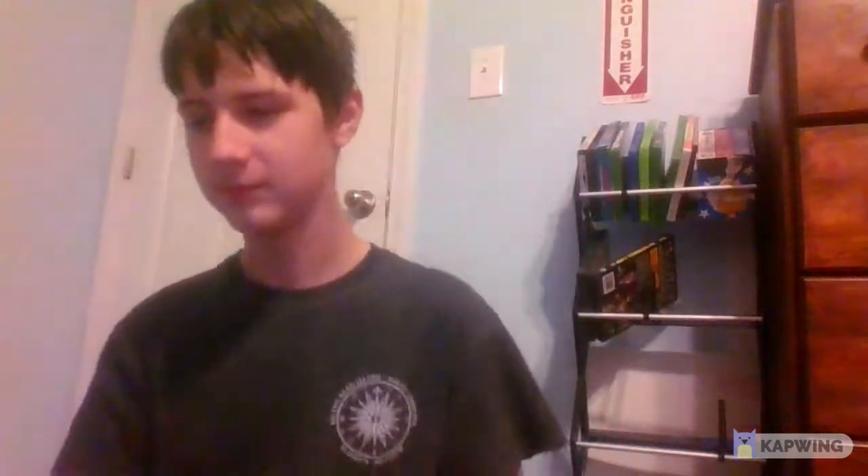Let's start with the pin first, because I got a pin while I was there. Dropped it. All right, got an Alaska flag pin. Now let's see the flags.